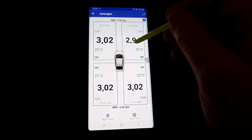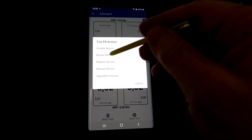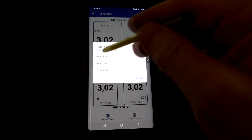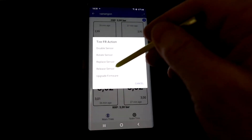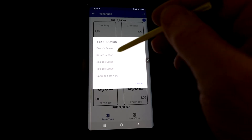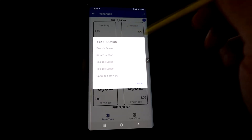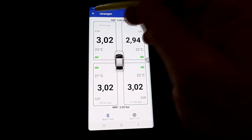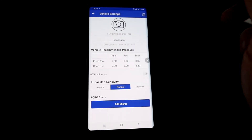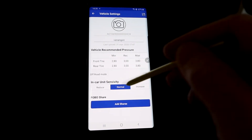If you long-press a sensor, you can disable it, rotate it, switch it with another tire, release it if you need to sell it, upgrade firmware, or disable it if it's not working anymore.